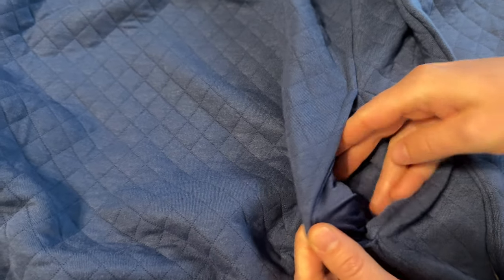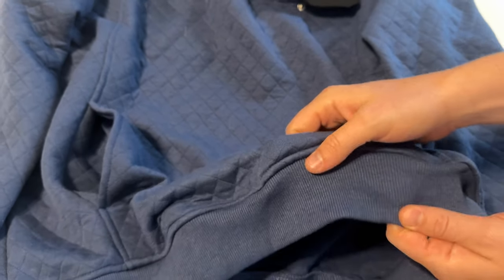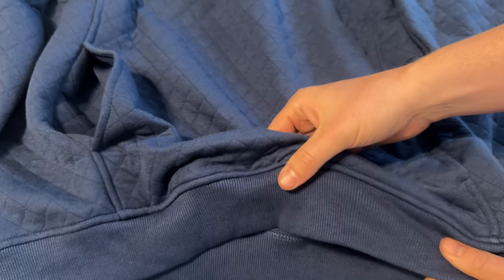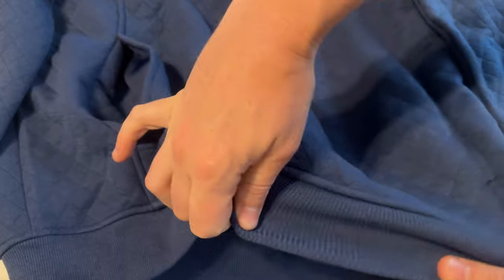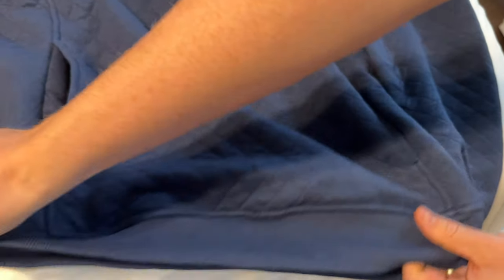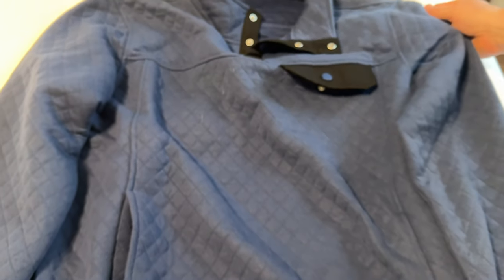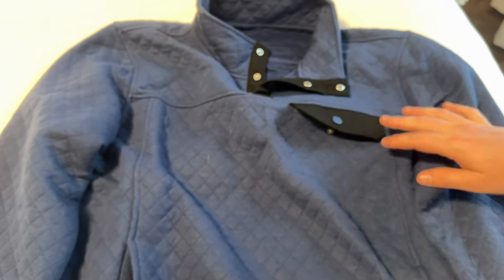Going down here, you have these side pockets. They are two separate pockets, and they're not zipped — they just pull open, but they don't connect. The bottom has a standard sweatshirt ribbed elastic part, and so do the cuffs, so it keeps it in place as you go out and do a walk or something like that. So overall, this is a really cool item.